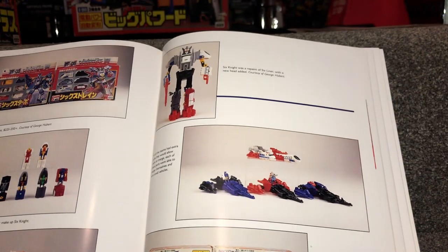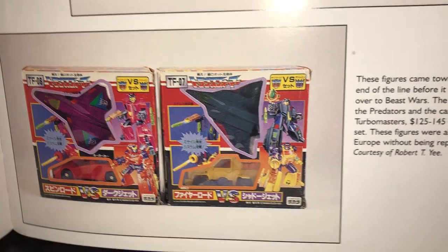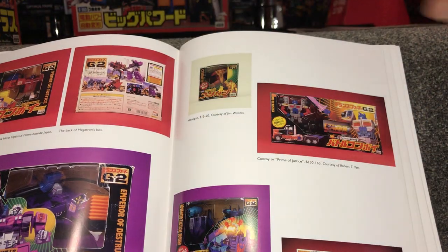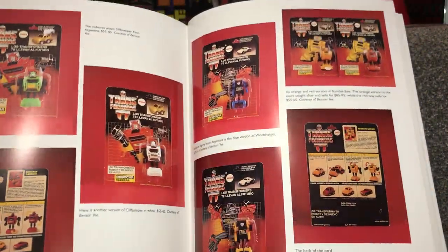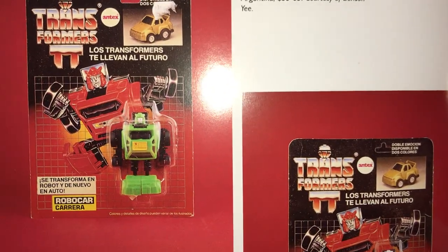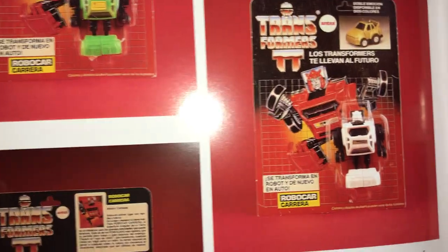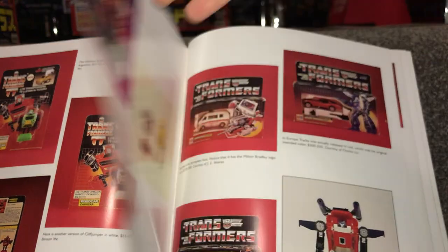Then we move on to some of the European exclusives. In Japan they double-boxed them and put them as a versus pack — we've got what would be Scorch and Falcon in the bottom right one, but they just packed them up as a double, which was brilliant. Moving on, there's a few G2 things and the Japanese-only exclusive versions. Then there's another section called 'Other International Transformers,' which is interesting — you've got the Estrella variants with all the different-colored Mini-Bots. There's a green Cliffjumper, a white one, yellow and blue Windcharger, and so many different-colored Bumblebees.